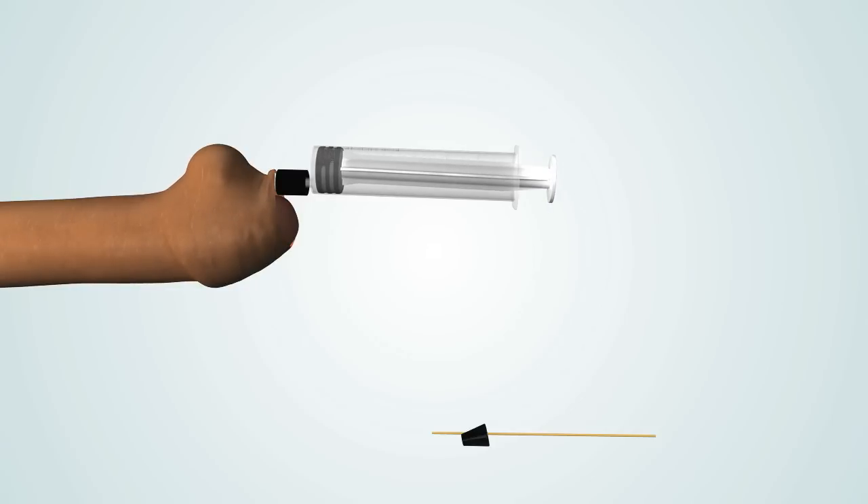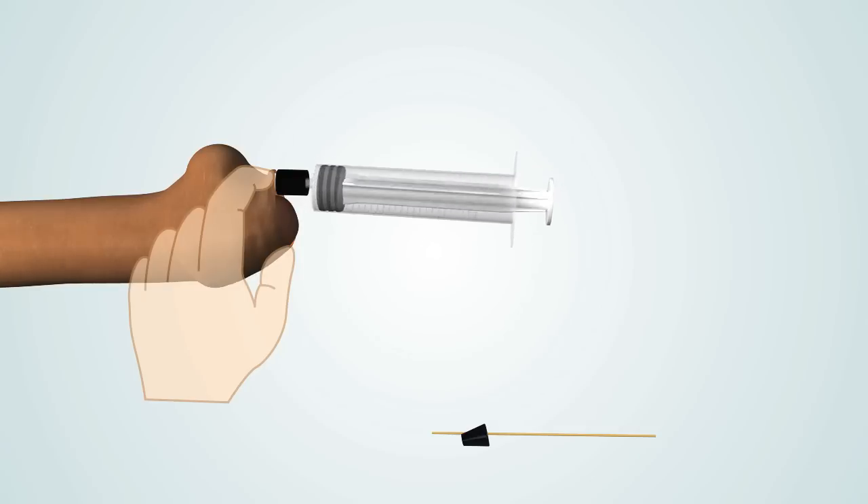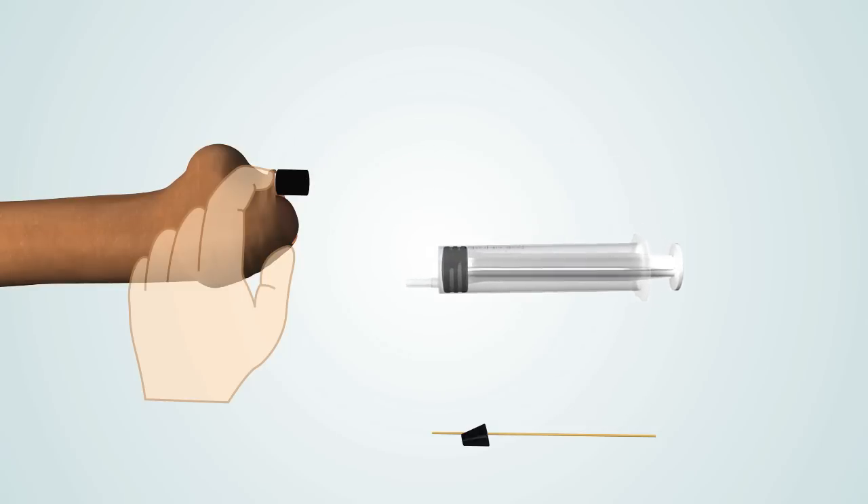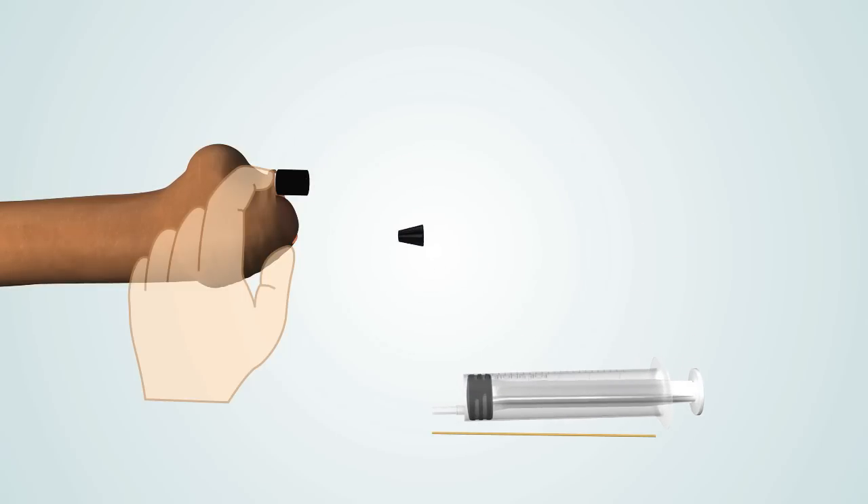Once inflated to the desired pressure, hold the balloon in place under the foreskin and twist the neck of the balloon three times by turning the NovoGlan device and air plunger. This will seal the air in the balloon to allow you to remove the air plunger. Gently remove the air plunger and insert the NovoGlan device plug into the hole in the back of the NovoGlan device.